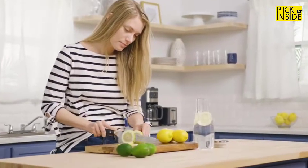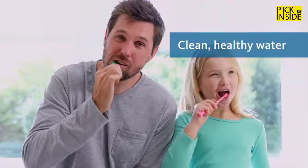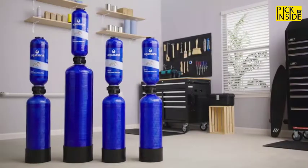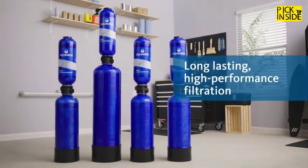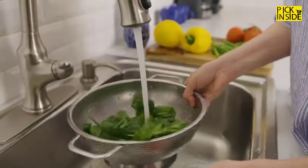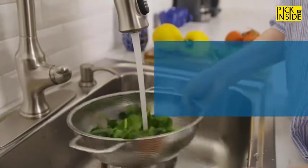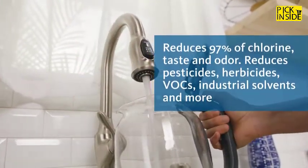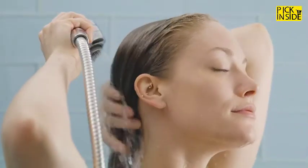Healthy living starts with healthy water. Whatever your water needs, feel confident knowing you have clean healthy water. Our whole house Rhino filters are designed for long-lasting, high-performance water filtration throughout your entire home, bringing you peace of mind by reducing contaminants including up to 97% of chlorine, as well as pesticides, herbicides, and more.